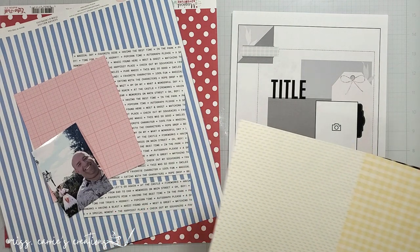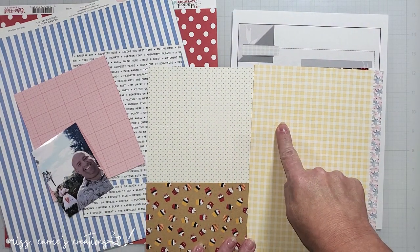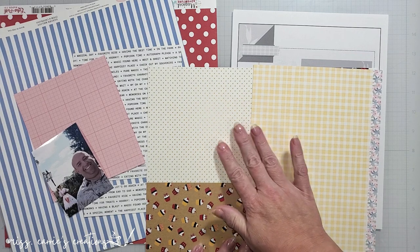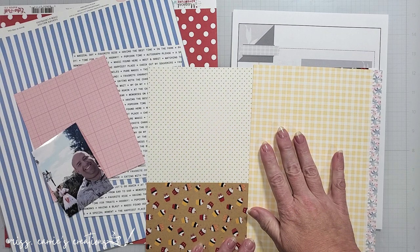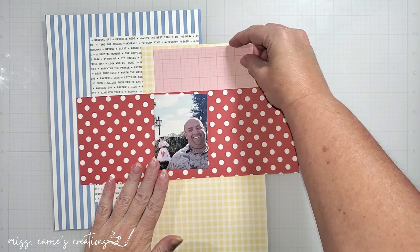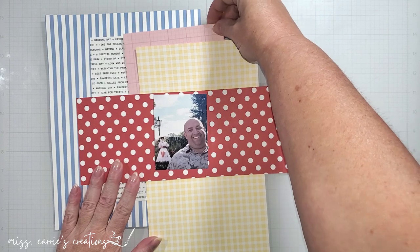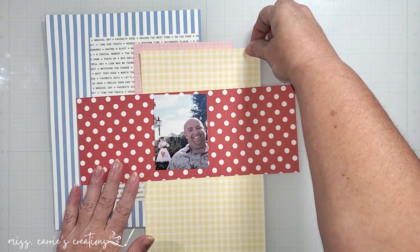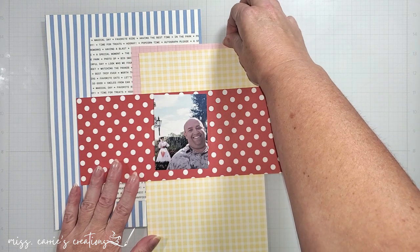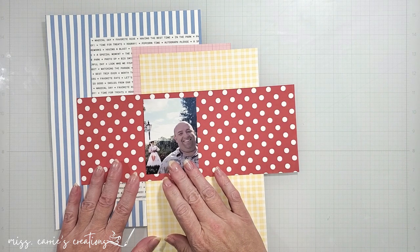I would also like to add a bit of yellow to my page to create a primary color palette. I have a few yellow patterns here that I'll try, but I think I like the lighter option because I only want to use a small accent of color. Here is what this looks like all together. I like the addition of the pink and the yellow, but I'm not quite sure how I'm going to use them yet. That blue pattern is pulling your eye down to the photo and the red pattern is bringing out the character in the background, so those are working out really well.